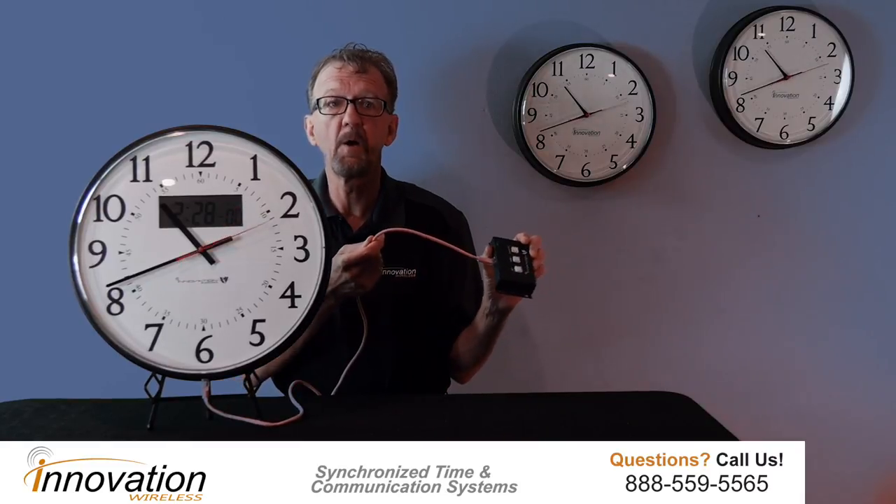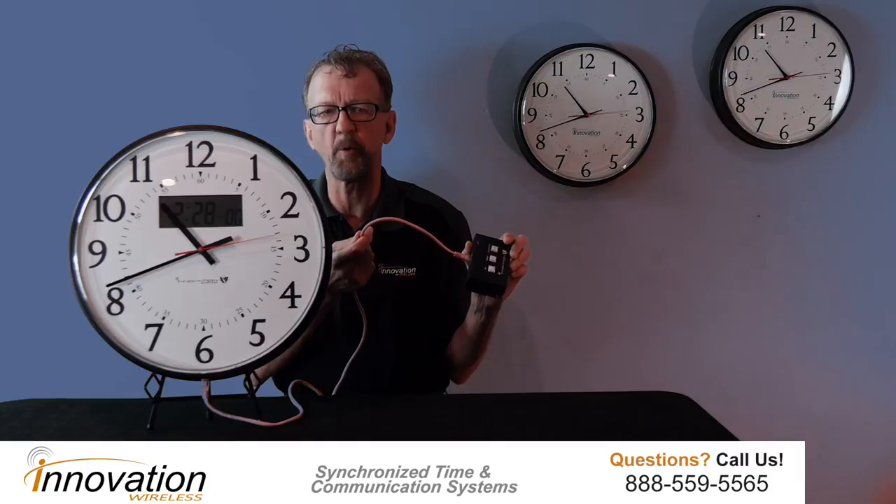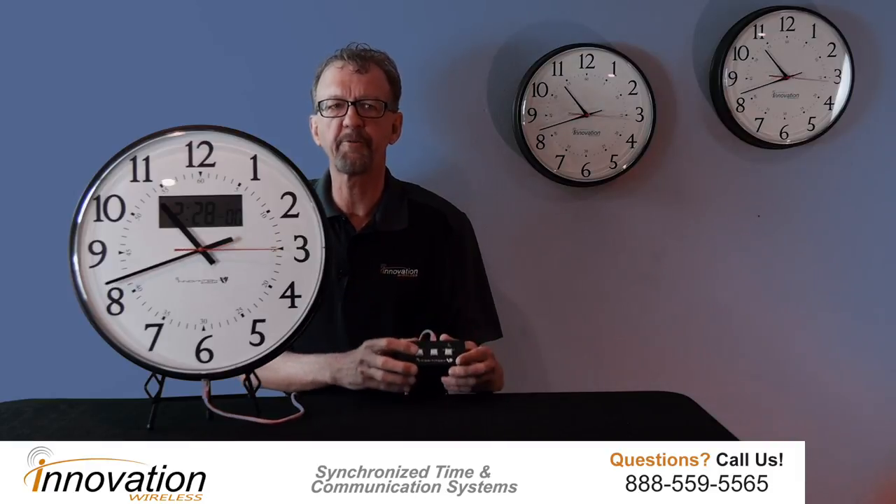The switch controller is separate from the actual clock and is tethered to the clock with a standard Ethernet patch cable. The controller has three buttons: set, stop and start, and reset.